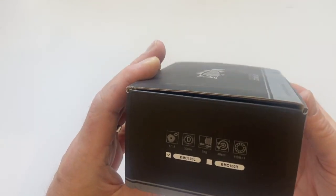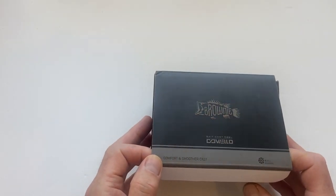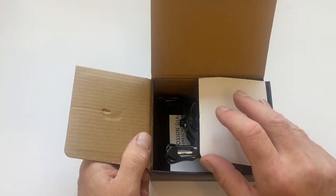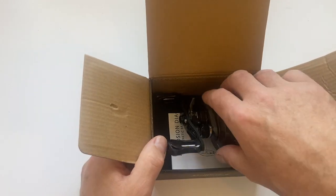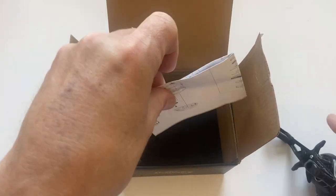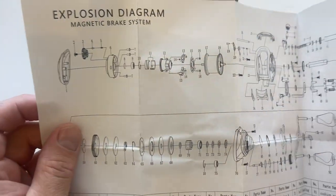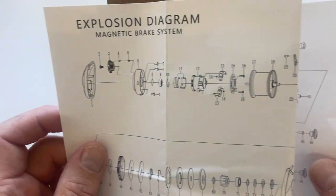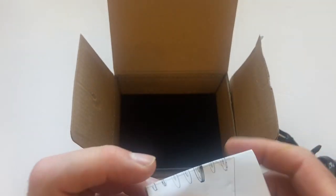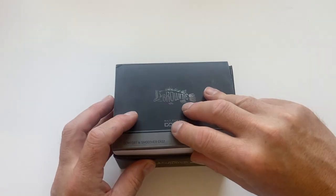I have unboxed it before and it is a very smooth reel. It says 'comfort and smoother casts' — I would agree with that wholeheartedly, very impressed with this reel. You get the schematics diagram, great for reference especially if you start taking reels apart. If you want to watch reels being taken apart, go to the BFS Fishing channel run by my good friend Peter Kim.